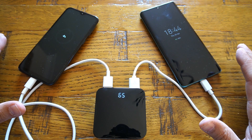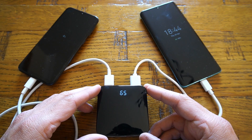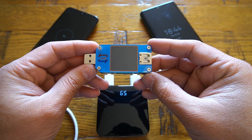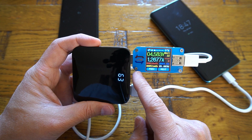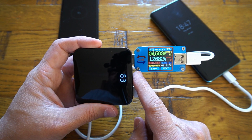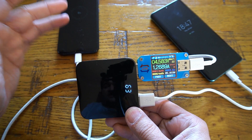Here I am charging two of my mobile phones using this power bank. To confirm that both USBs are outputting 5 volts at 2 amperes, I'm using a USB tester. On one of the ports we are getting 5 volts at 1.2 amperes — it all depends on your mobile phone and how much battery it needs to charge itself.